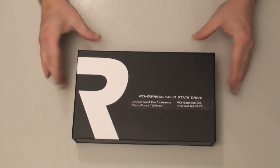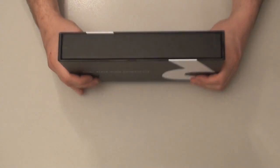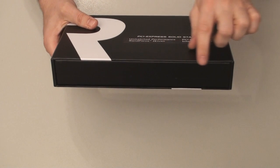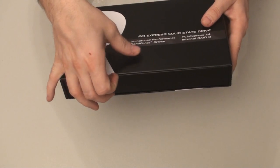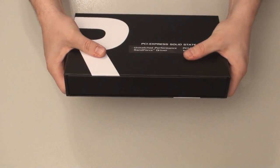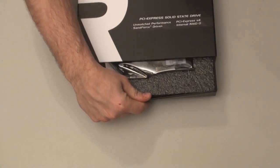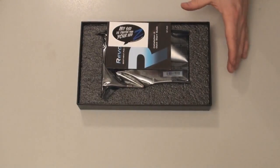Inside the outer box, there's an inner box. It's real thick cardboard — almost like the kind used for a portable chess board or checker board. You can't really flex it, it's hard cardboard. There's nothing else in the box but what you see here.